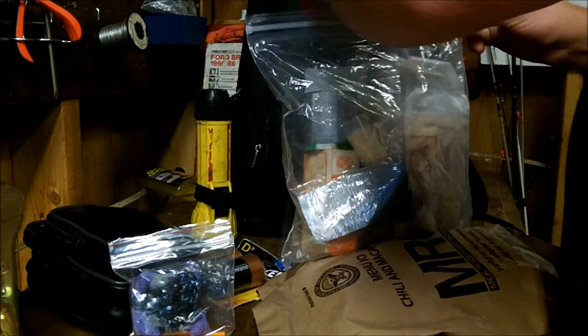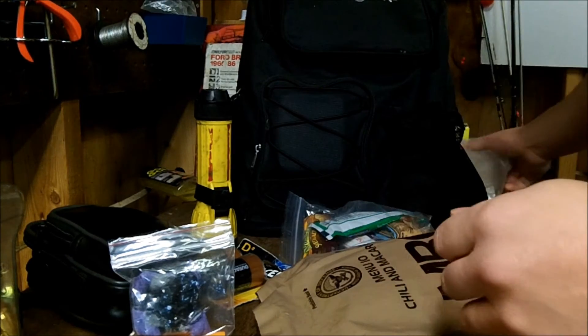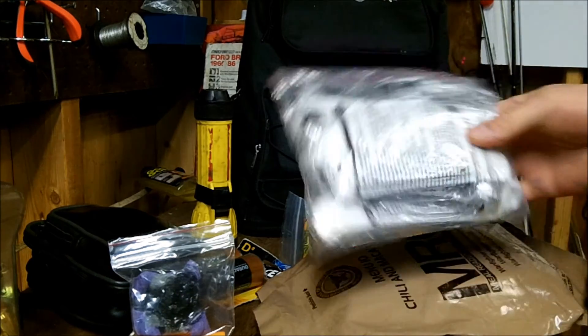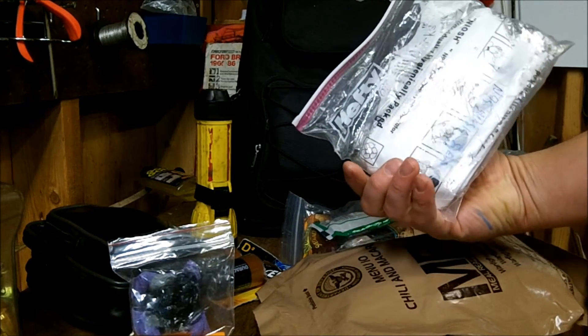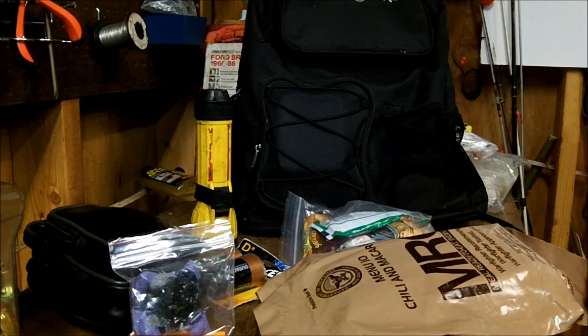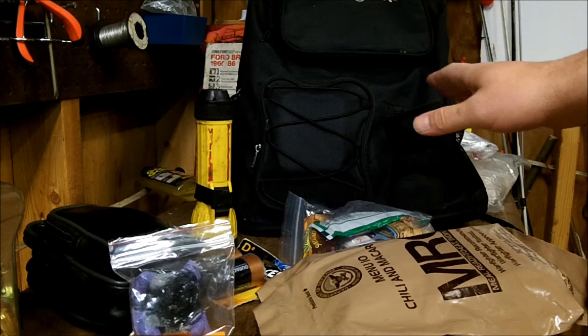This is not really a pack that I carry. It's just stuffed underneath the seat in my vehicle. One other item I have in there is just a pack of N95 masks. This is stored underneath the seat.